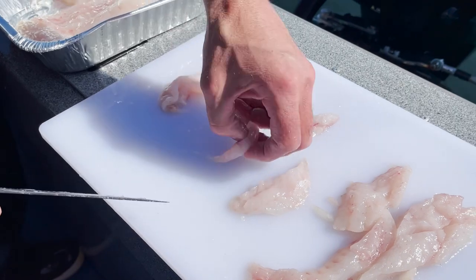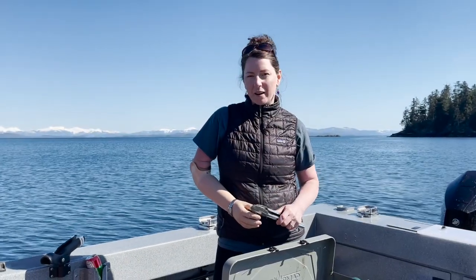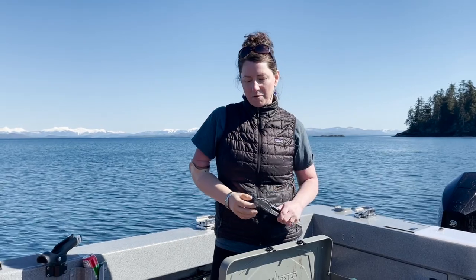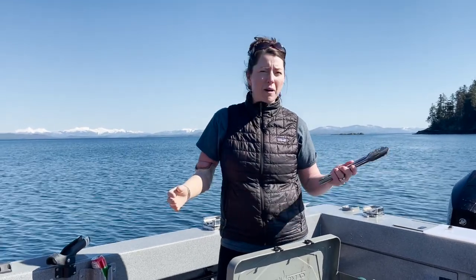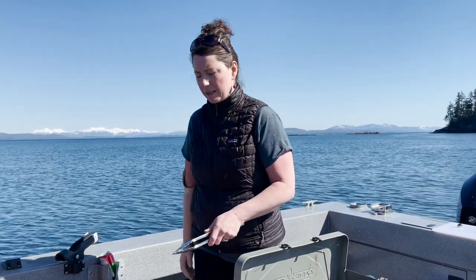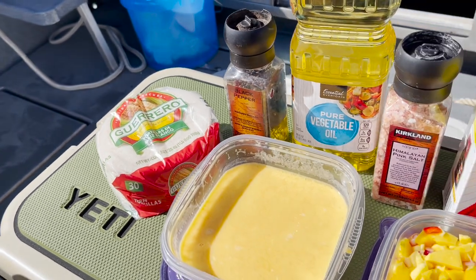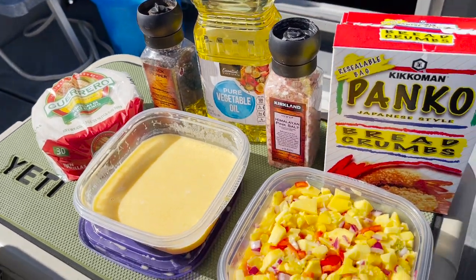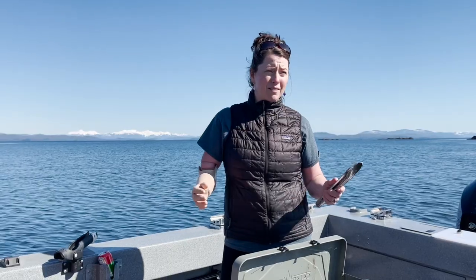We are anchored here on the Polar Bear. We've got some fresh sea bass for lunch that Rob just deboned. When we come out here I like to keep it simple, so I pre-made some egg wash at home as well as some fresh mango salsa, and we're just going to use some salt and pepper, some panko, and have a great lunch.